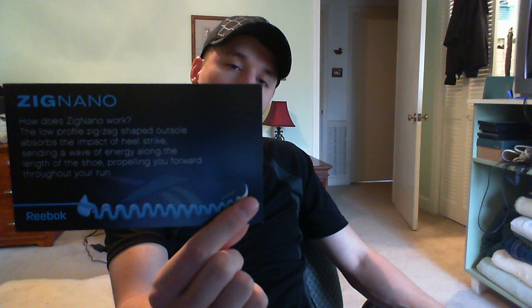It also came with this little card here which basically tells about the technology and how it works. It helps for heel strikes, which I need, because my heels are bad when I go running.